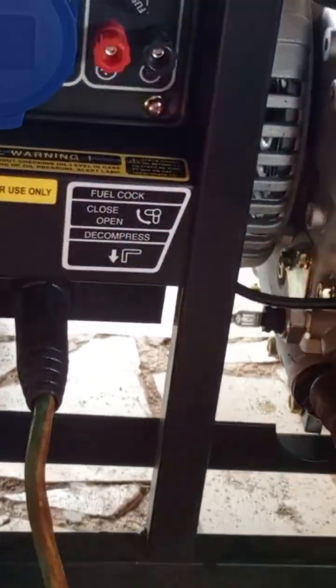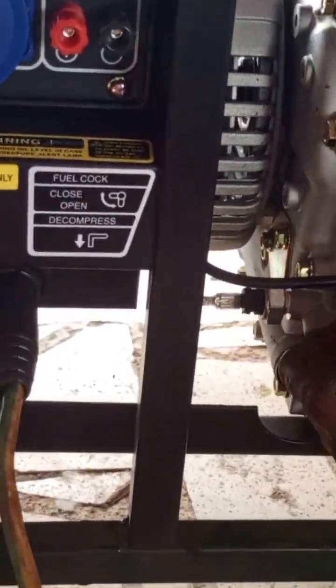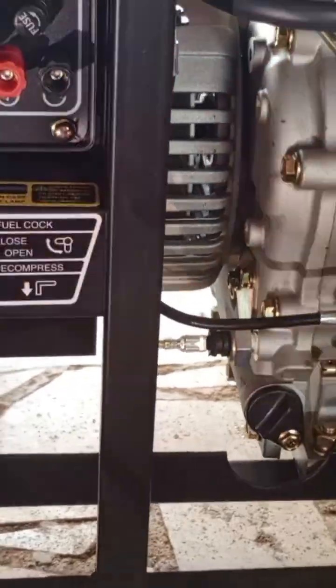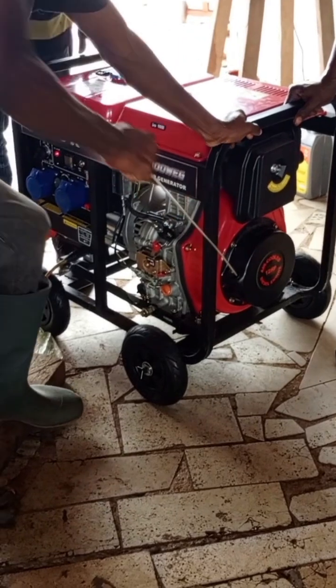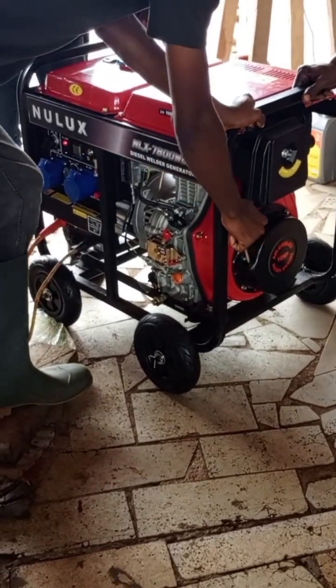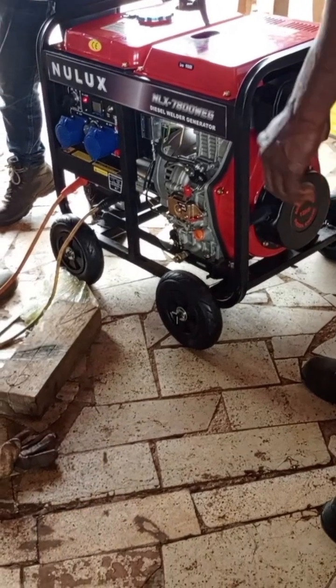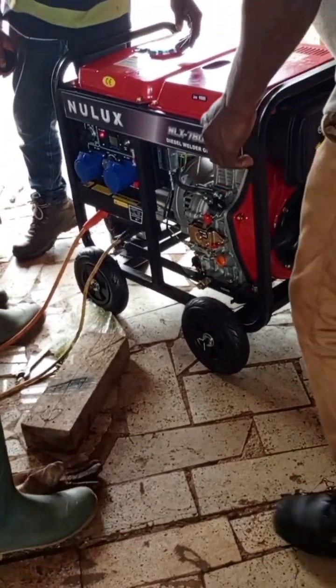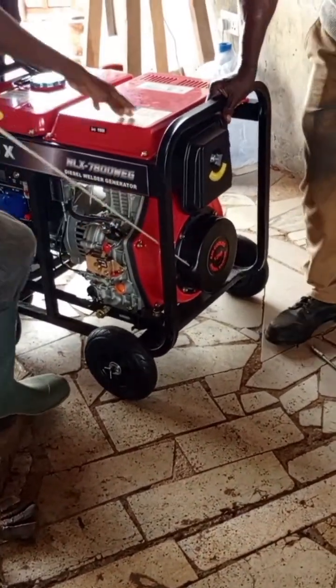Now we are trying the modern aspect of the generator. Here we were training our staff and told them there is a lever that they have to disengage before they pull the cord. They understood and were able to start the engine.